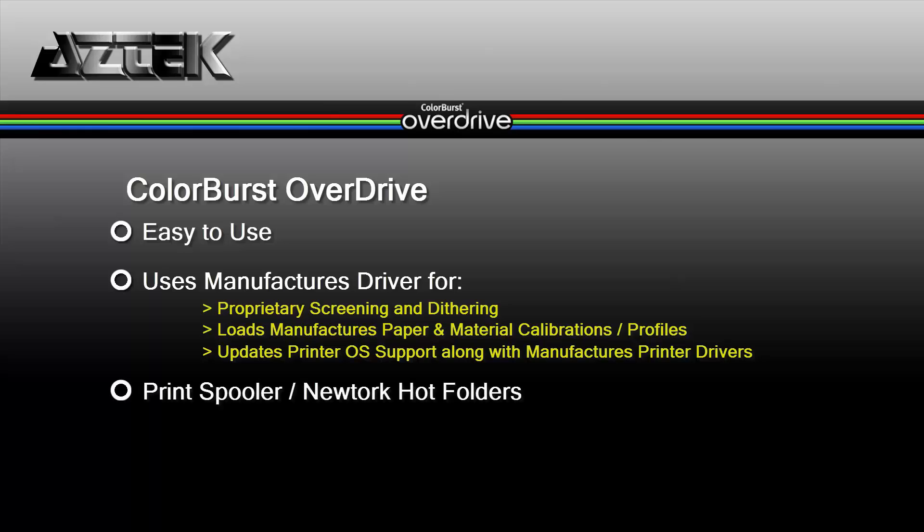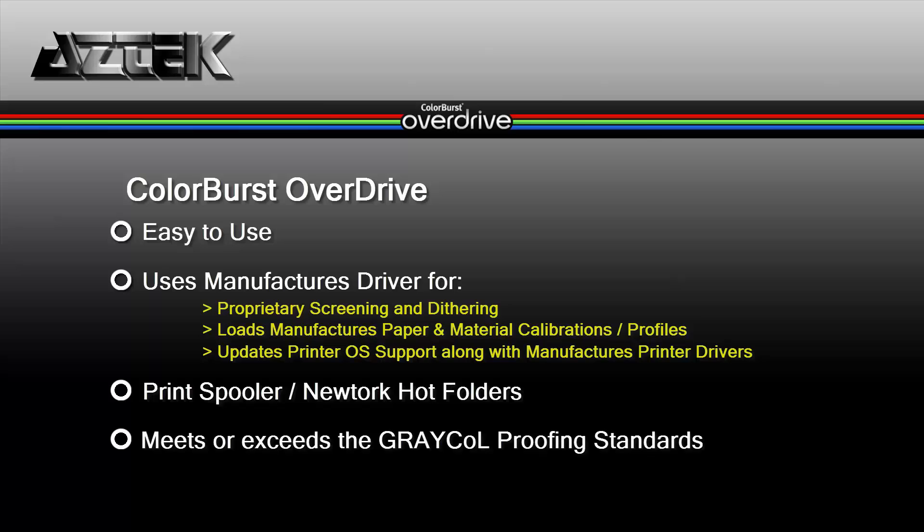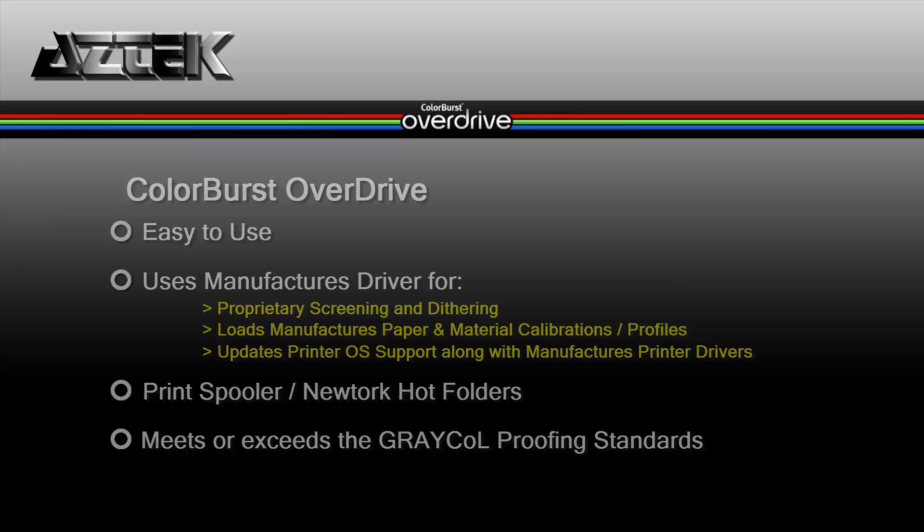It has a print spooler and the ability to set up network hot folders for printing. And finally, it brings to the table the ability to print and proof where you can meet or exceed the gray call proofing standards.